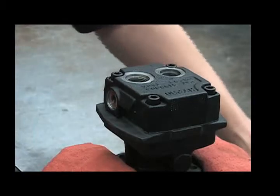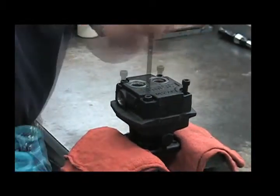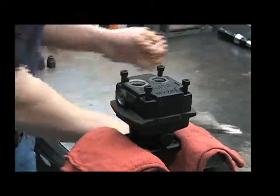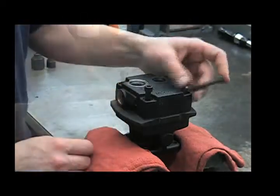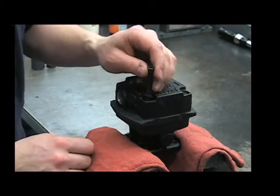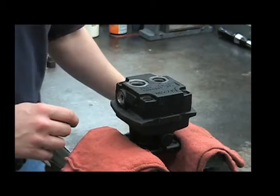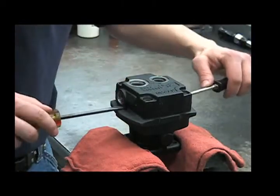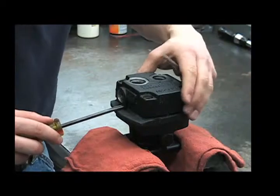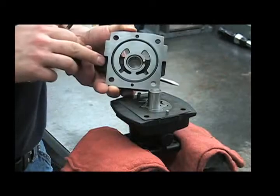Then use your quarter inch allen to remove the bolts. It may be necessary to use your two flat blade screwdrivers to pry off the end plate, placing the screwdrivers underneath these tabs and being careful not to damage the surface.